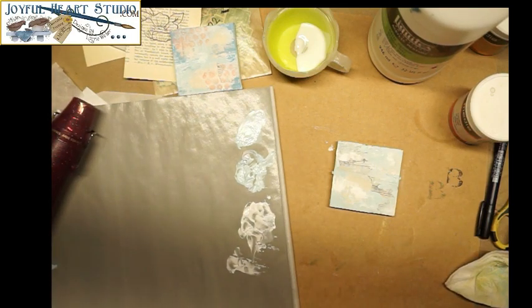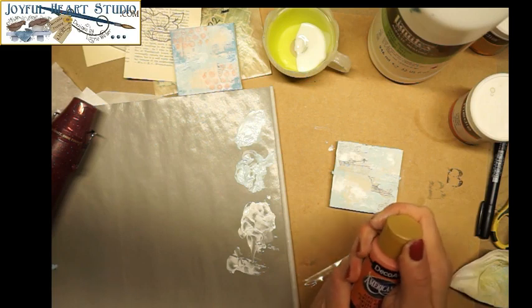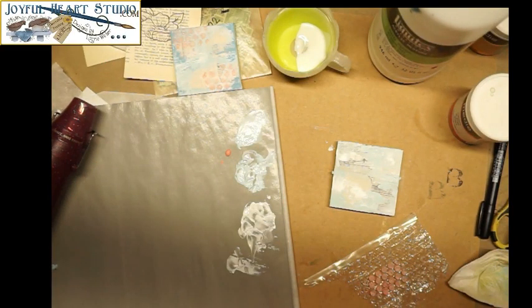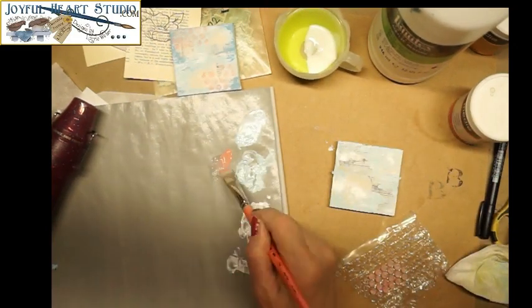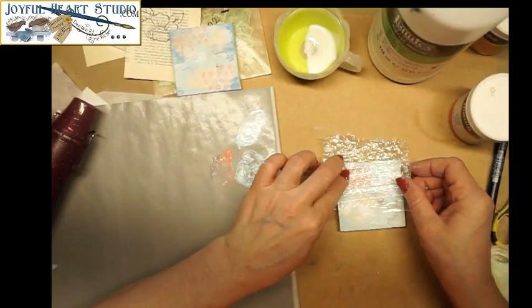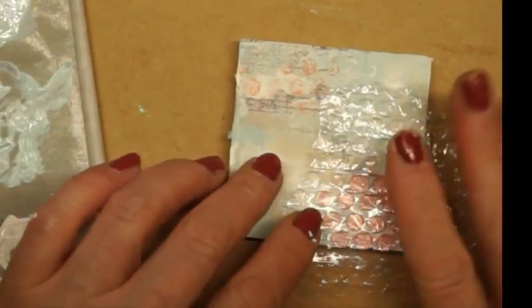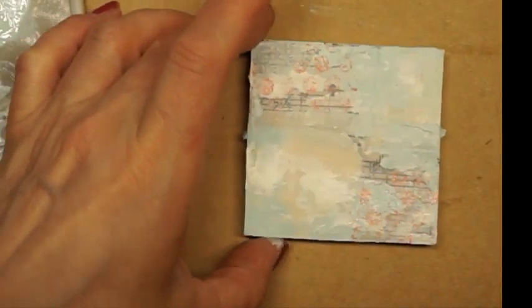I have some very fine bubble wrap here. I'm going to add a little pink because my flower is going to have some pink and some red. This is vintage pink — I'm using DecoArt Americana — and I'm also going to brush a little matte medium into this color. I'm going to add a little bit of texture from the bubble wrap, then just lighten that up with a dab of my baby wipe to lift off a little of the color. This is going to be my background.